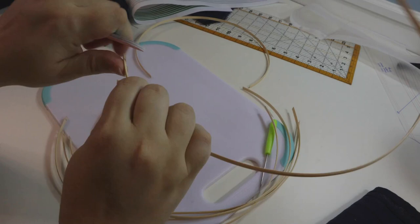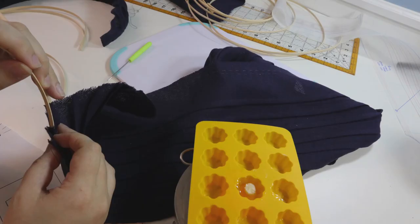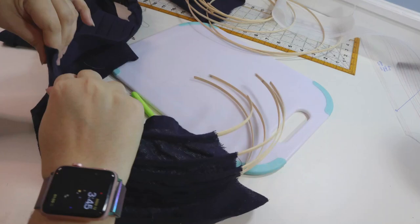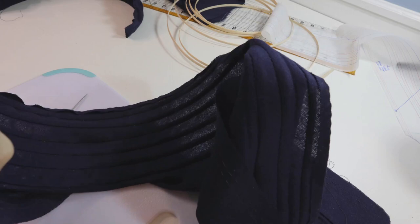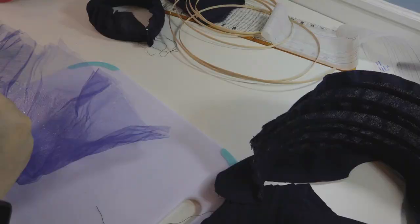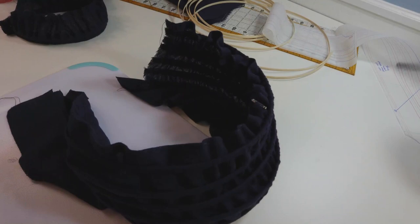A few years ago, Fabric Mart had a little scrap of wool gauze for sale in navy blue. They listed it as a one-yard remnant, but when it arrived it was actually closer to two yards, which is always fun. I tucked it aside, intending pretty much always to use it for a bonnet. So when I started plotting out my 1840s project a few months ago, I just knew it was time to pull out this wool gauze and finally make this bonnet.